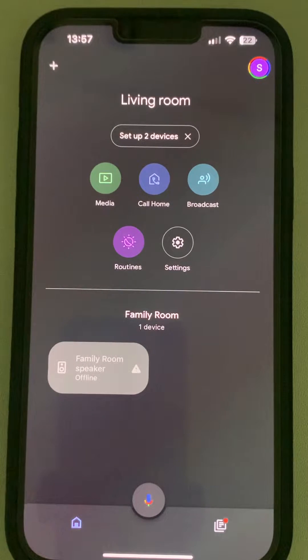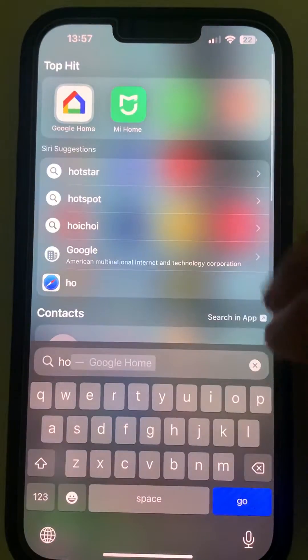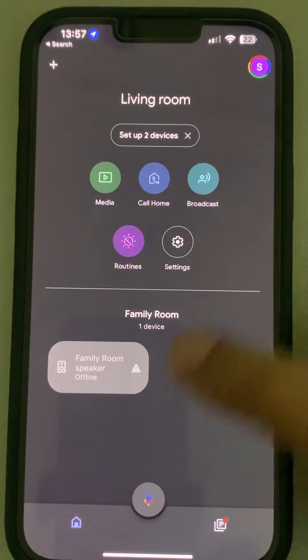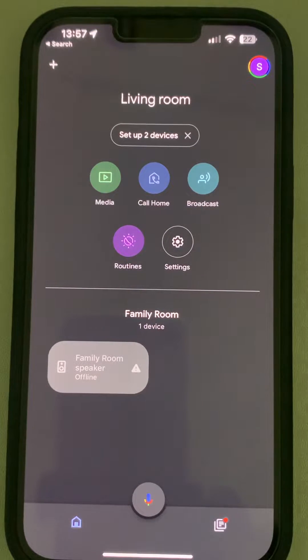Hi guys. So if your Wi-Fi router password has been changed, here's how to change the Wi-Fi password in the Google Home device — whether it is Nest or Google Home. The best way to do this is to set up a new device and delete the old device.